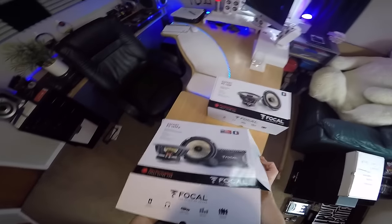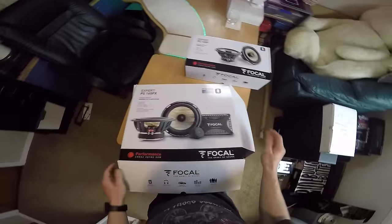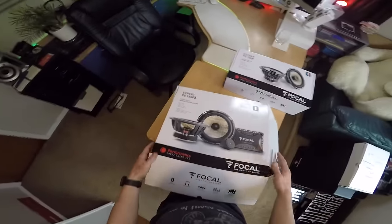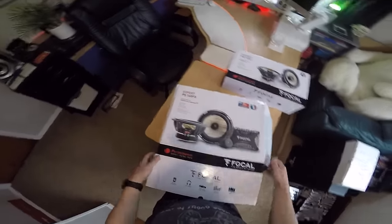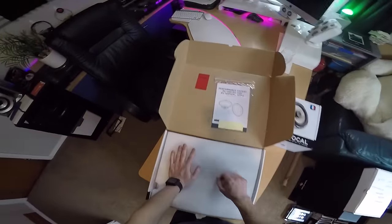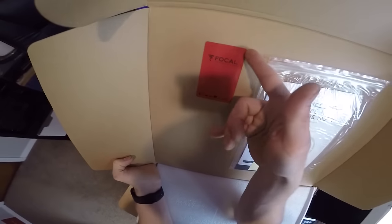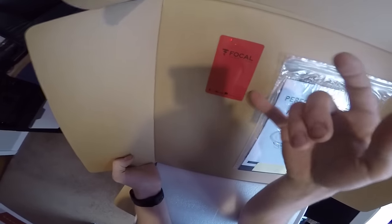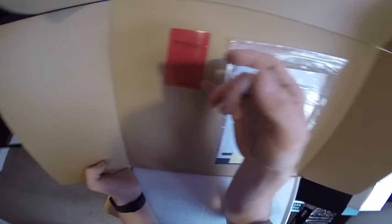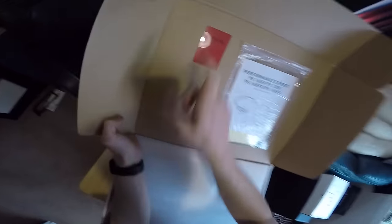When you open up these boxes for the Focal PS165FX — I did already do an unboxing video of these a while back, but this is like an updated version; I know a bit more about them now and I'm probably a bit better at filming things nowadays. Open up the box and we've got this little red tag thing here. At first I thought it had the serial number on it to provide some authenticity, but I've since figured out that it's actually just a branding thing. It doesn't really mean anything — just a cute little red bit of plastic that says Focal on it.